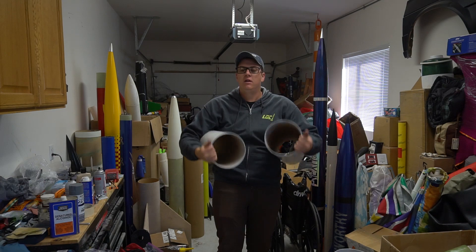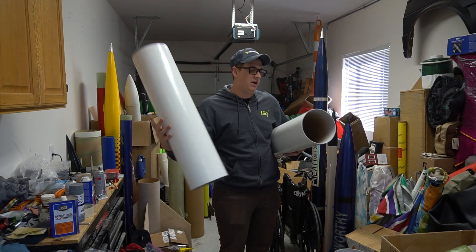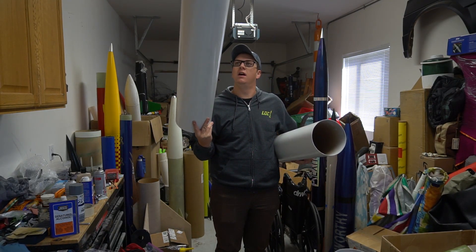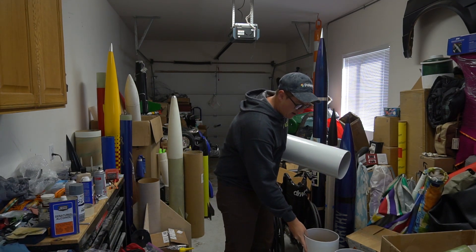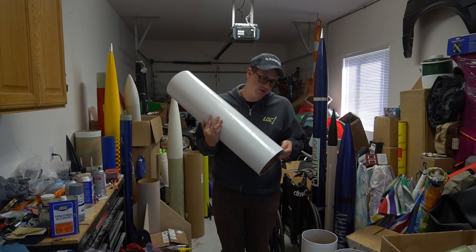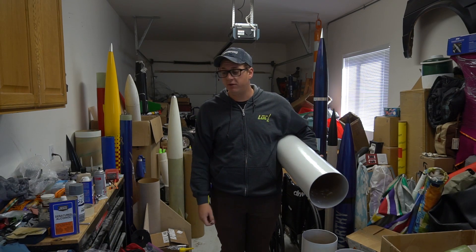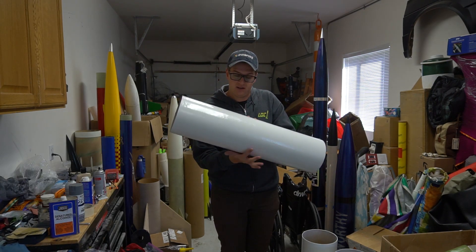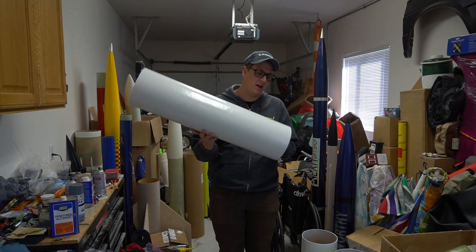Welcome back to another episode of Rocket Vlogs. These tubes are about as good as they're going to get for my standards - not very good, but it's fine. I would have had a lot less difficulty with the textures if I had just mylar-wrapped the tubes, but I didn't have time to wait for the tubes or a roll of mylar to get delivered. I needed these done as soon as possible.